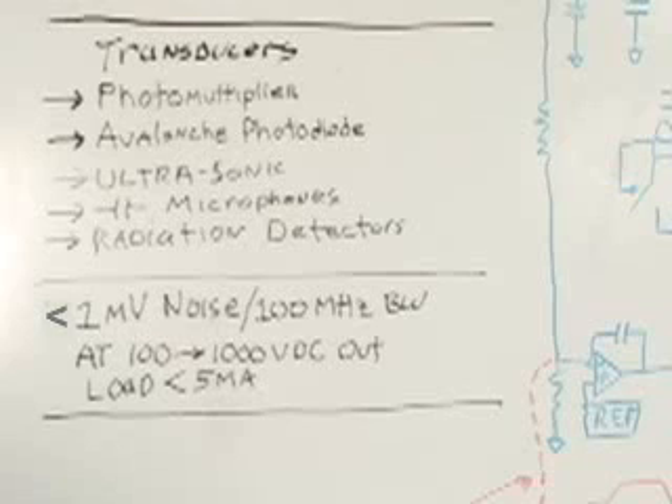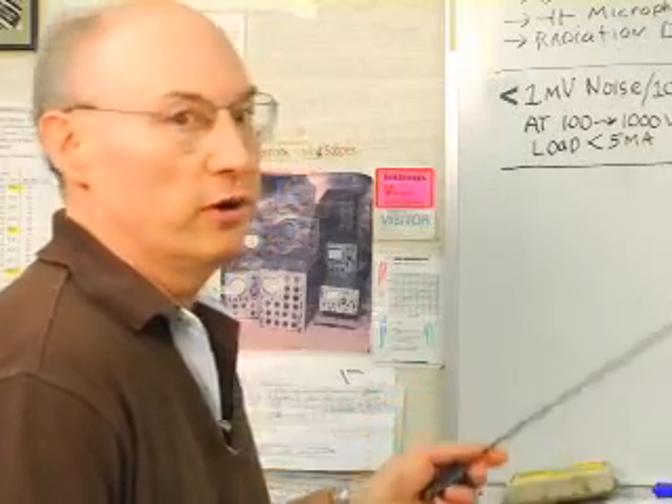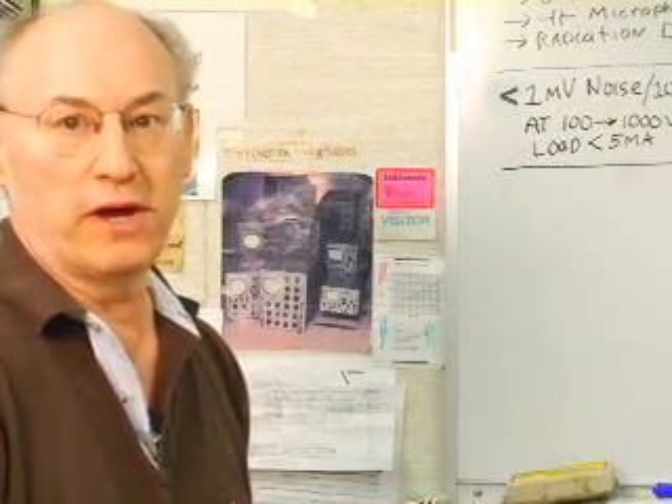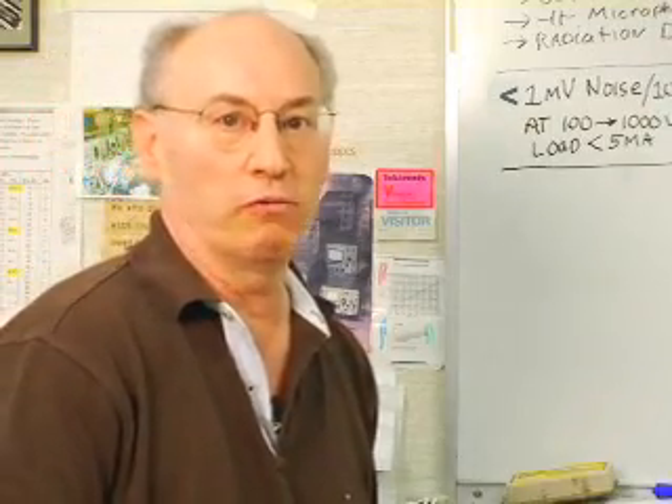The saving grace is the loads in these transducers are light. They run from units of microamps to an absolute maximum of about 5 milliamps. This low output current permits certain freedoms in the design of the converter, and I want to go over those in a cursory kind of way right now.